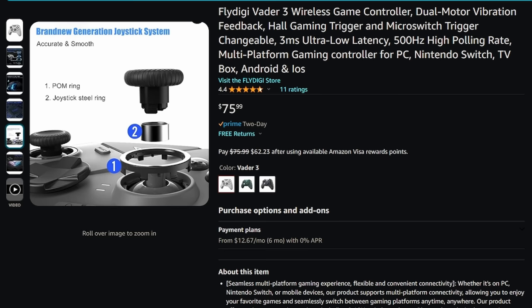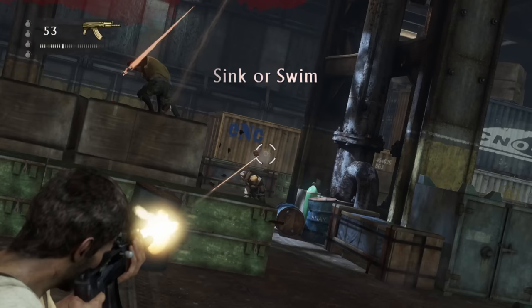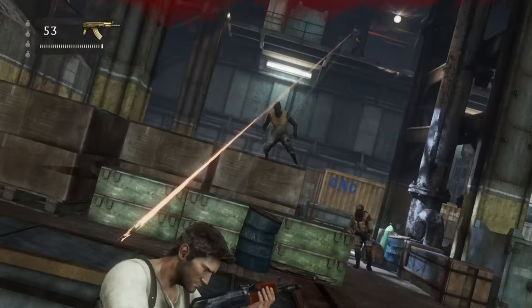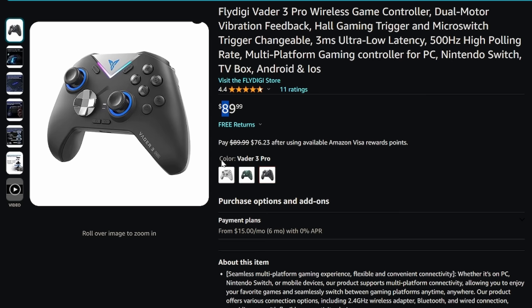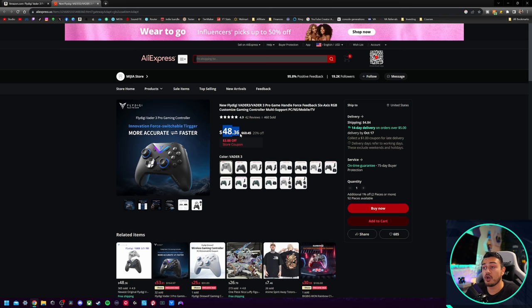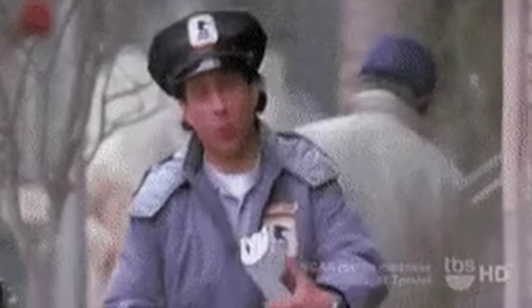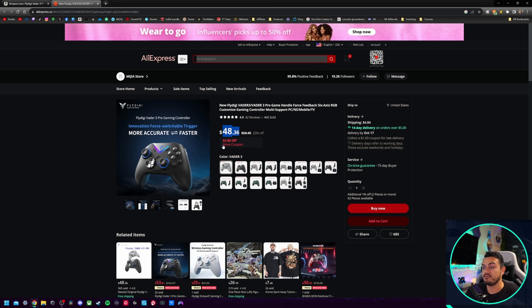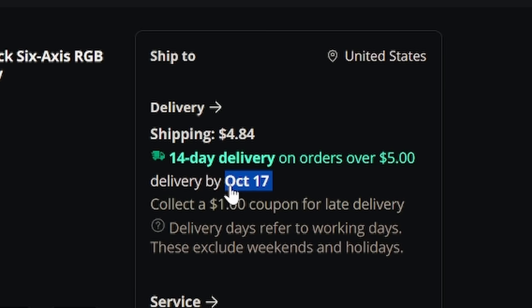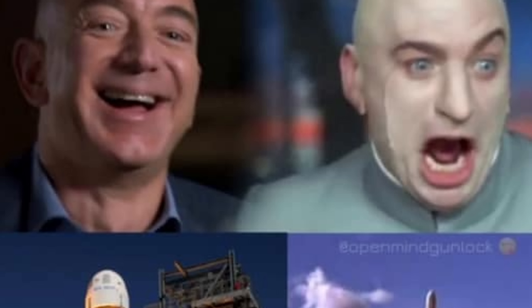As for price and where to buy: the standard non-Pro version is $76, there's a limited edition One Piece version currently unavailable, and the Pro version goes for $90 — in and out of stock on Amazon. If you come over to AliExpress, it's $48 with a coupon, but delivery could take months with no customer support. AliExpress is quoting delivery around October 17th with $4.84 shipping, but I'd still recommend going through Amazon as a reputable vendor with free returns.